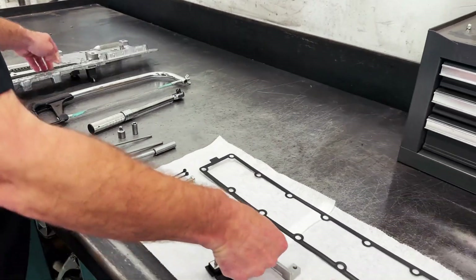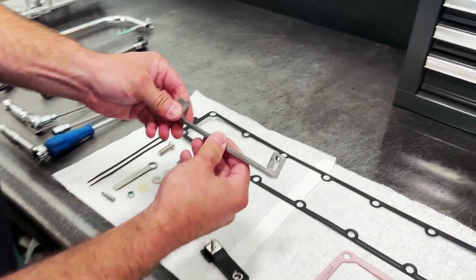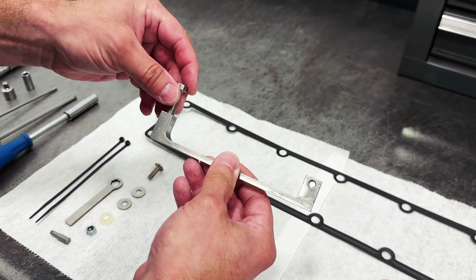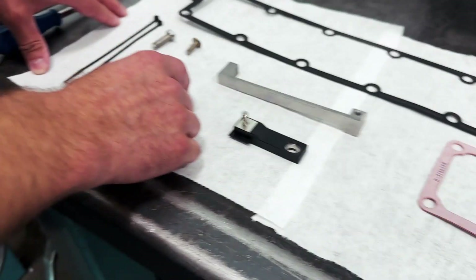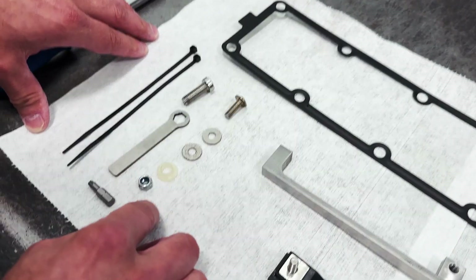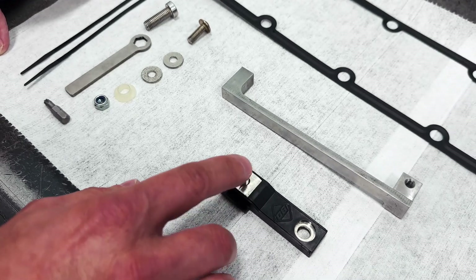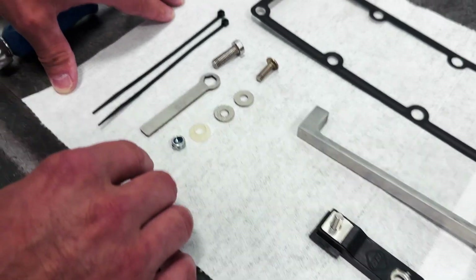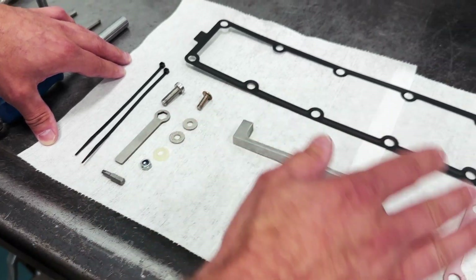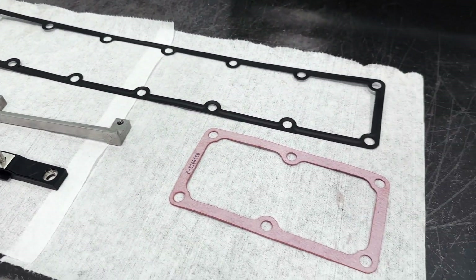Finally, we remove the nuts by threading the bus bar so there's nothing to rot off and fall into the intake. We also have some insulated washers, a nylon bushing, a nylock nut to go on top of the cable for the grid heater, some specialty tools to aid in the disassembly and reassembly, and all gaskets required to complete this job.